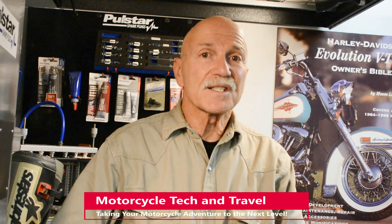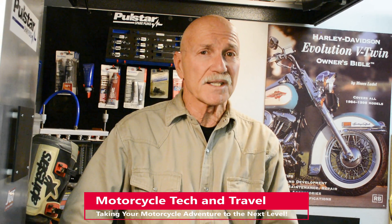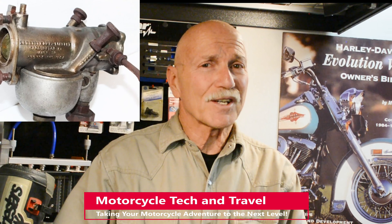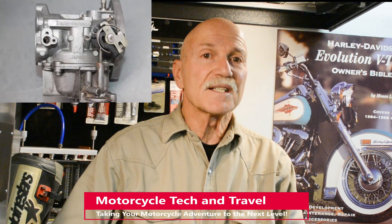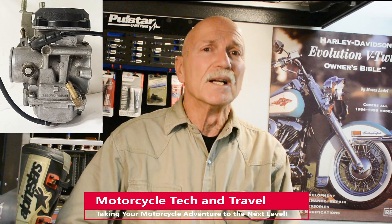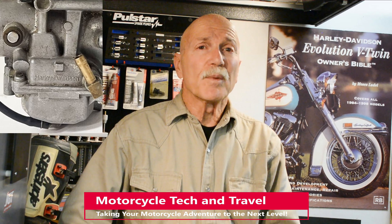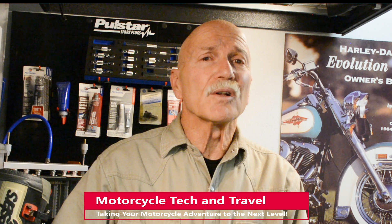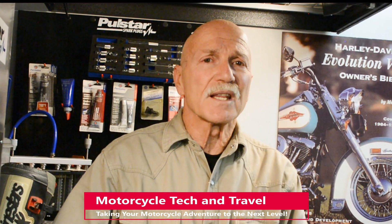Until the mid-90s, carburetors were the sole induction system on all Harley-Davidson V-Twins. Although the pre-war through Ironhead era carburetors are nostalgic and artful in their simplicity, we'll focus on the 1986 to 2006 Evolution Sportster fuel systems. The Sportster used two distinct carburetor types, both made by Keihin. A mechanical carburetor without electronic feedback is often called a mixer — its role is to mix and atomize fuel drawn into the engine.